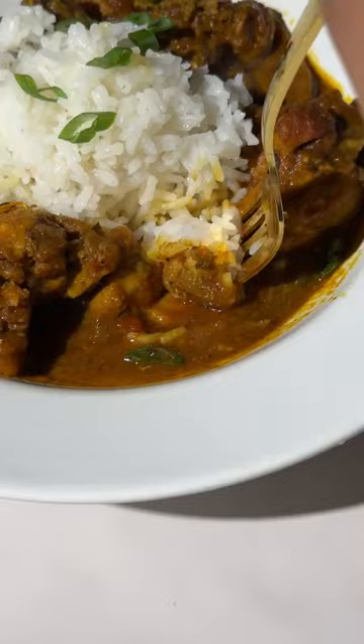Perfect, delicious curry chicken every single time. It's so decadent, it's so rich. The gravy is...